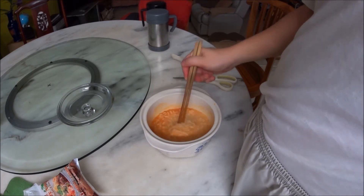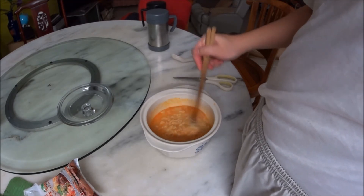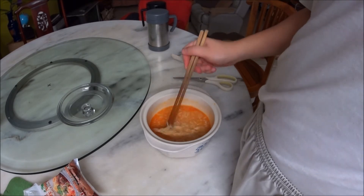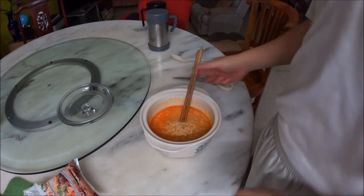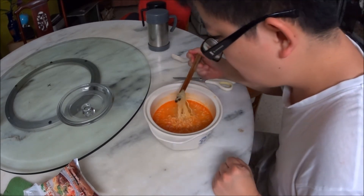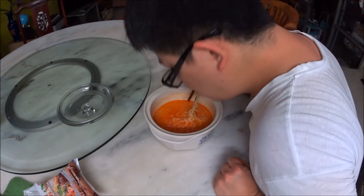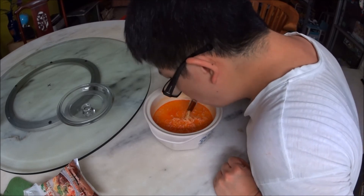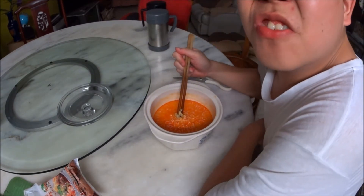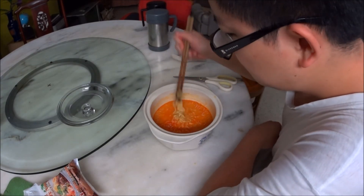Now the question is, will the Nissin noodles give it a better texture? I'm thinking they should. Let me try. Well, the Nissin noodles do give it a better texture — feels better to eat.